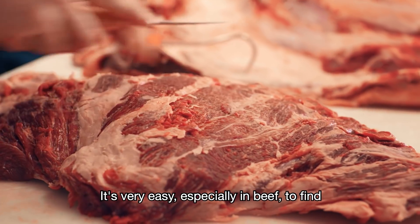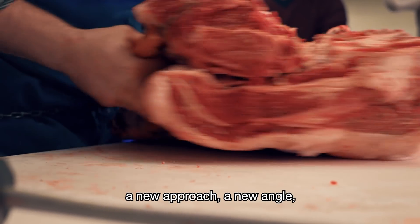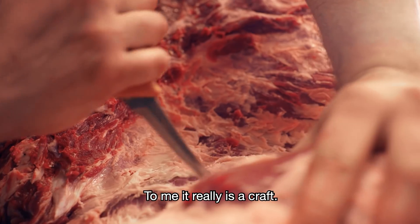It's a nicely marbled cut. It's gonna fight you a little more than just a regular steak, but if you give it a good marinade and a good hard grill, it's got a ton of flavor and it's a really fun, kind of less common cut.